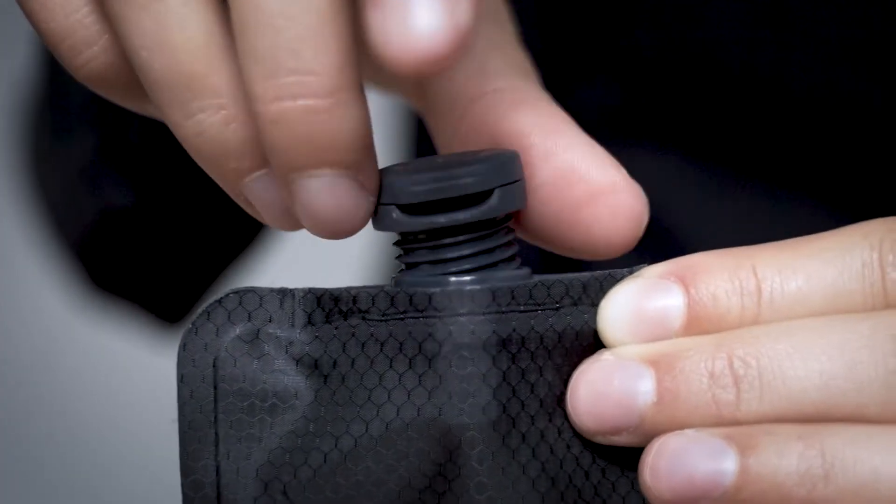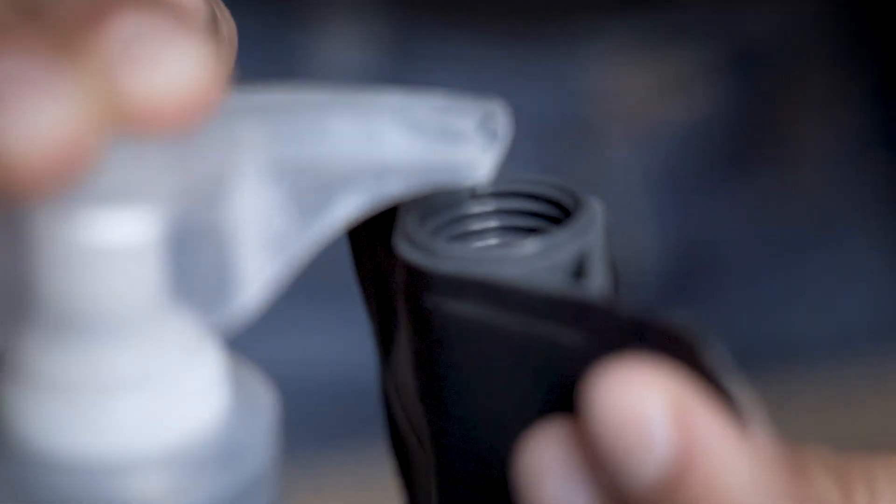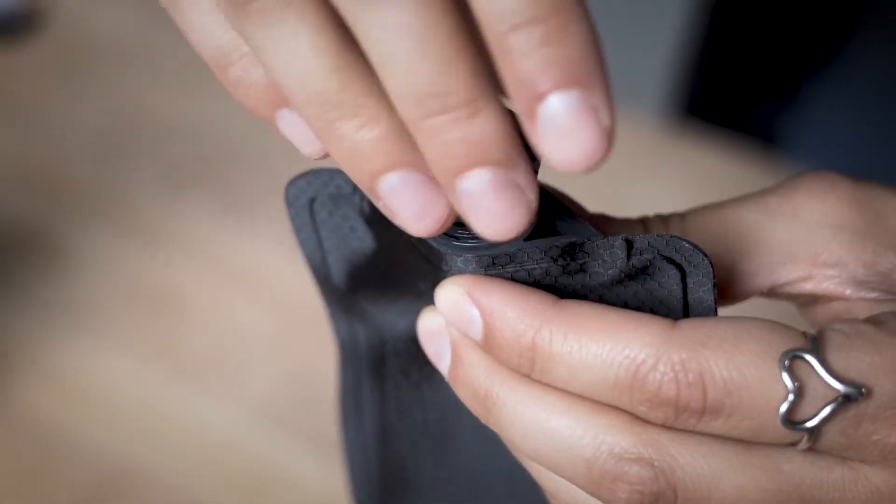To fill, unscrew the cap, fill the bottle with up to 3 ounces or 90 milliliters, and screw the cap back on until snug and facing the right direction.